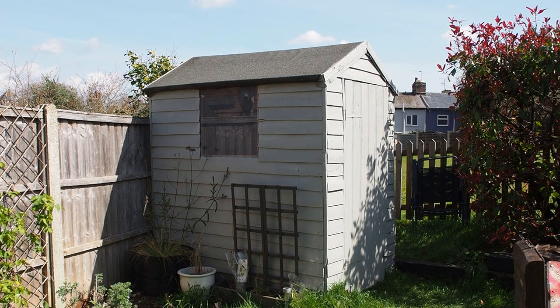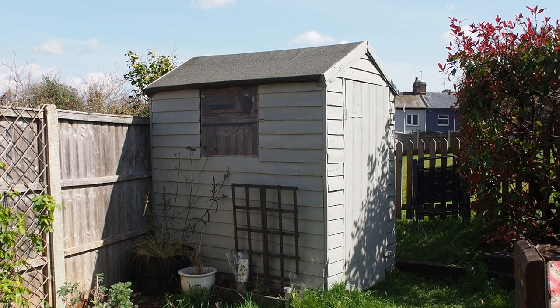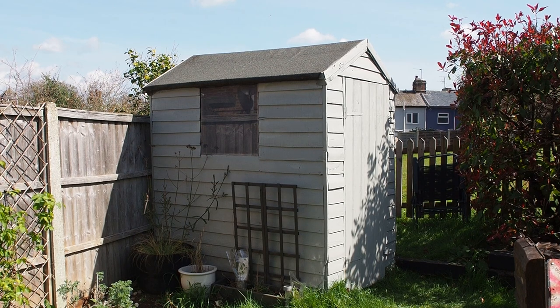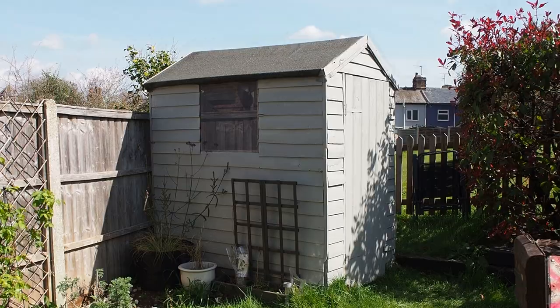Today's video is a makeover video of my garden shed. It's actually part of a paid project with Wix over on my Instagram, but I thought you guys might like a longer form video of the whole makeover here on my YouTube.